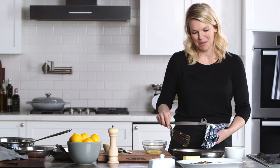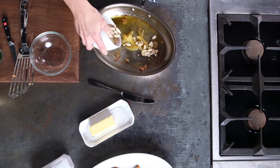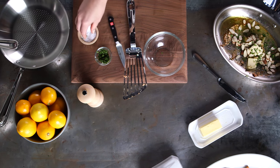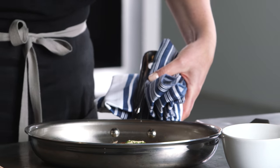Let me finish the rest of my pan sauce. I'm going to add the lemon that I supremed and its juice. We're going to add some almonds, a couple tablespoons of butter, and then lastly some parsley and some salt and pepper. We'll give that a swirl and finish our pan sauce and pour it over a gorgeous trout.